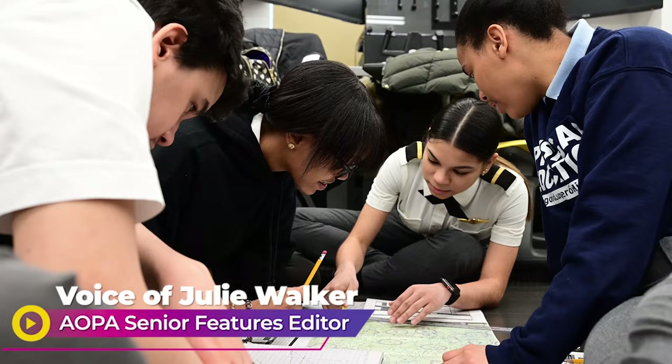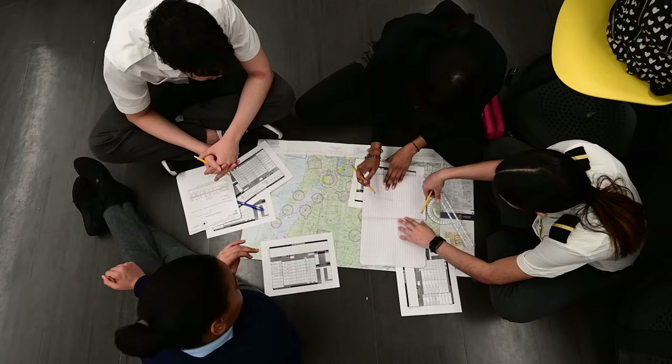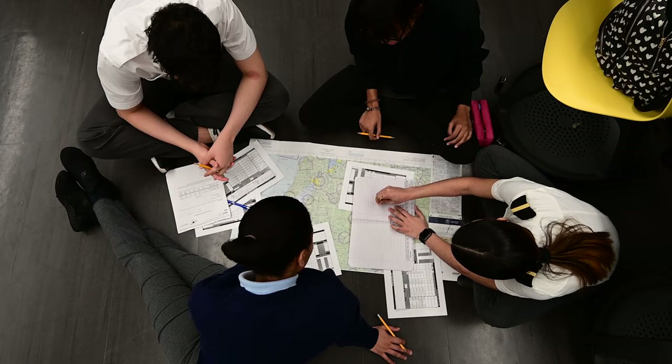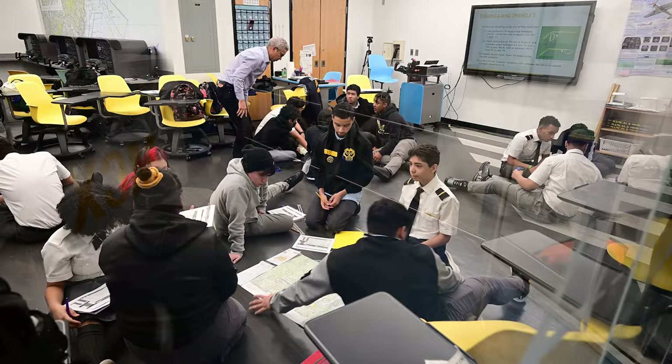This week, we bring you the story of a New York high school that is doing great things with the AOPA Foundation's You Can Fly Aviation STEM High School Curriculum. Gregorio Luparon High School for Science and Mathematics in Manhattan's Spanish Harlem was founded in 1994 to serve Spanish-speaking students who are new to the United States. They use AOPA's You Can Fly High School program to teach students about aviation and encourage them to pursue careers in the field.